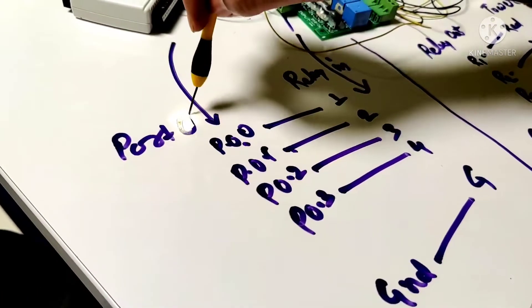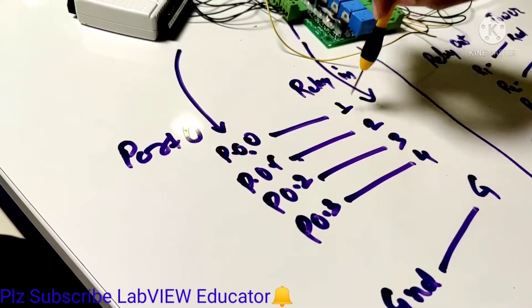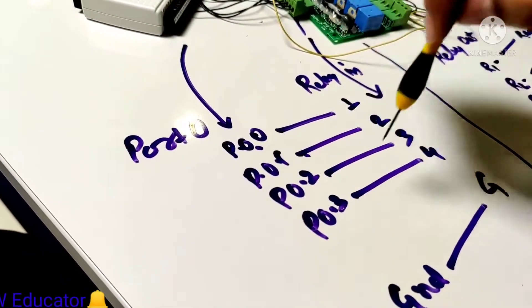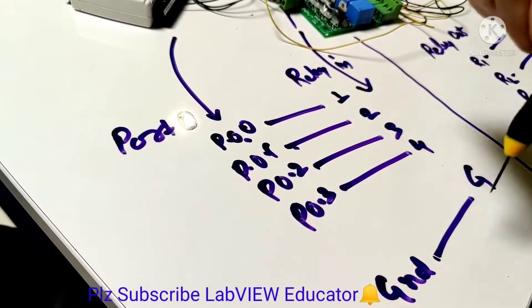We are using port 0. In port 0, pin 0.0 is connected with relay 1, pin 0.1 is connected with relay 2, and pin 0.3 is connected with relay 4. The ground from the NIUSB is connected with the relay card ground.